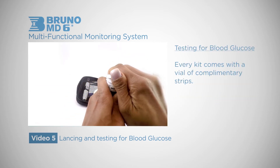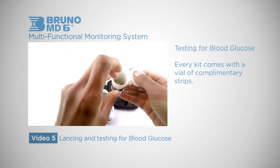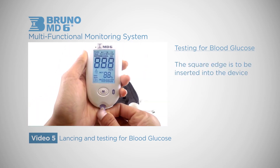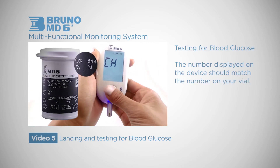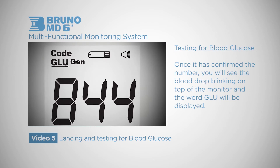Blood glucose testing strips are contained in the vial that came with your kit. Pick up your monitor and slide the square part into the device. The number displayed on the device should match the number on your vial. Once it has confirmed the number, you will see the blood drop blinking on top of the monitor and the word glucose will be displayed.